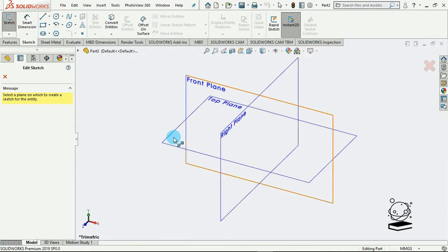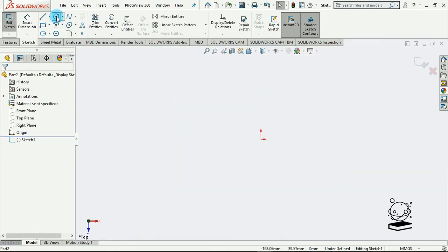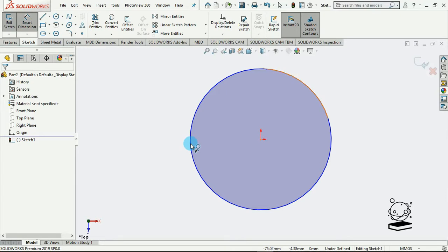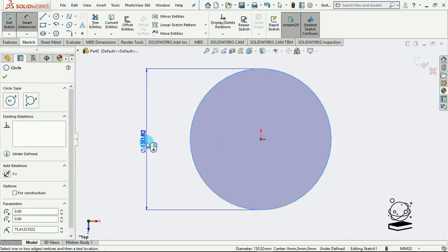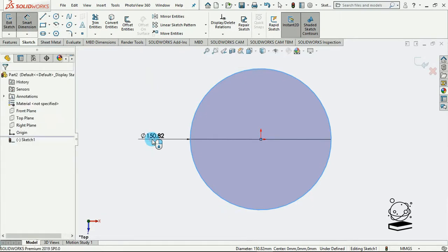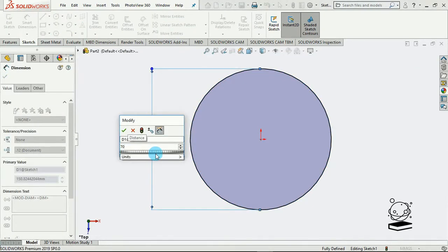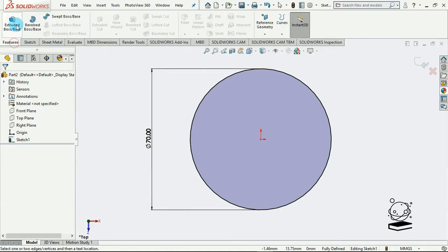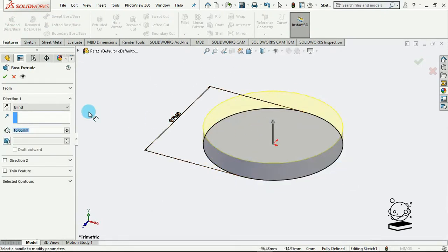So I would first of all pick up my top plane and draw a circle. How big should it be? It shouldn't be too big, so let's say about 70 millimeters. This is my first trial of SolidWorks 2019 — I just got the software. So I'll extrude this and say let me extrude by four millimeters — actually that's kind of small, so let's say five millimeters.